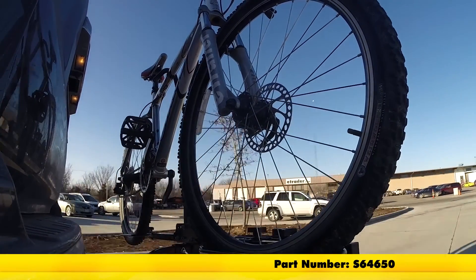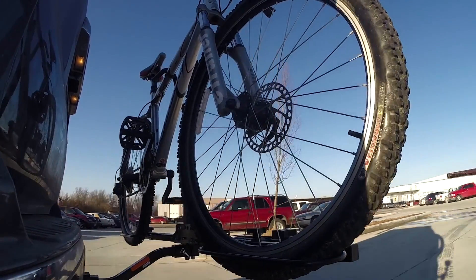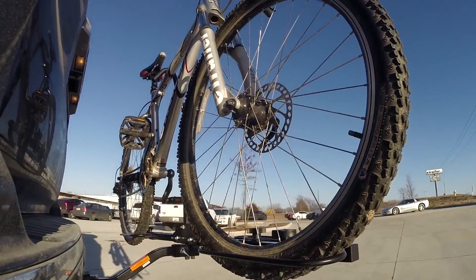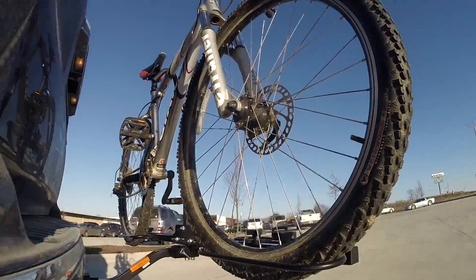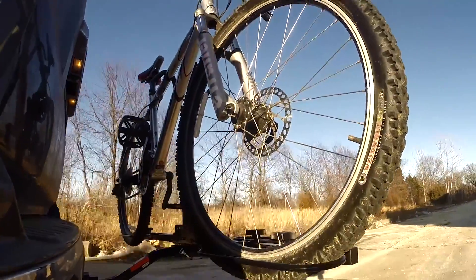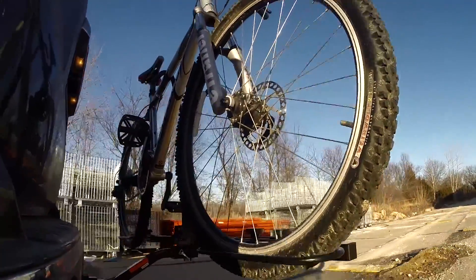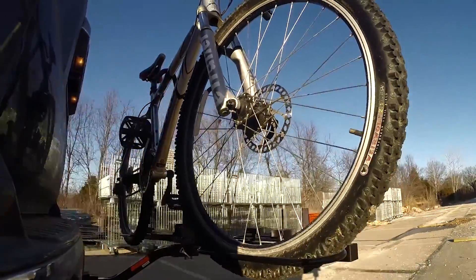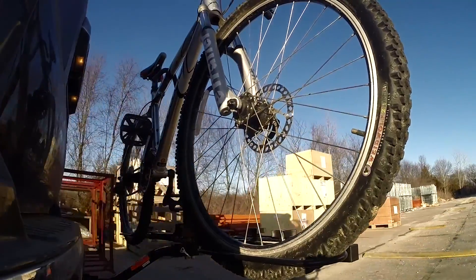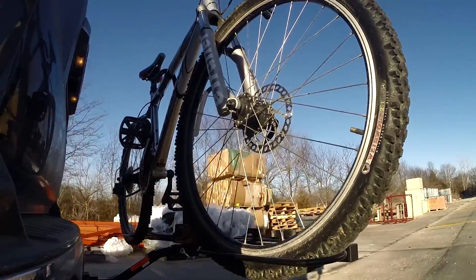Here on our test course we'll start by going through the slalom. This is going to show us the side to side action — this simulates turning corners or evasively maneuvering. Once we get to the alternating speed bumps we'll see the twisting action; this will simulate hitting a curb or pothole or driving over uneven pavement. Once we get to the full speed bumps we'll see the up and down action — this will be just like driving in and out of a parking lot, parking garage, or driveway.